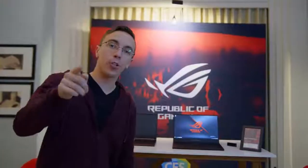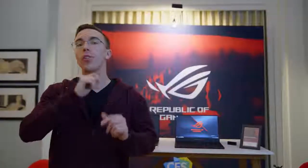Anyway, hope you guys enjoyed. Definitely be sure to stay tuned to the channel for lots more CES 2019 coverage.